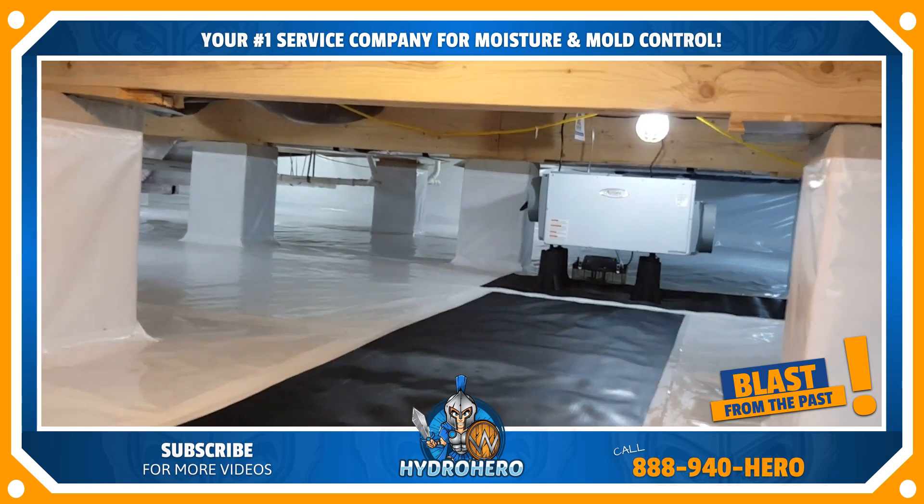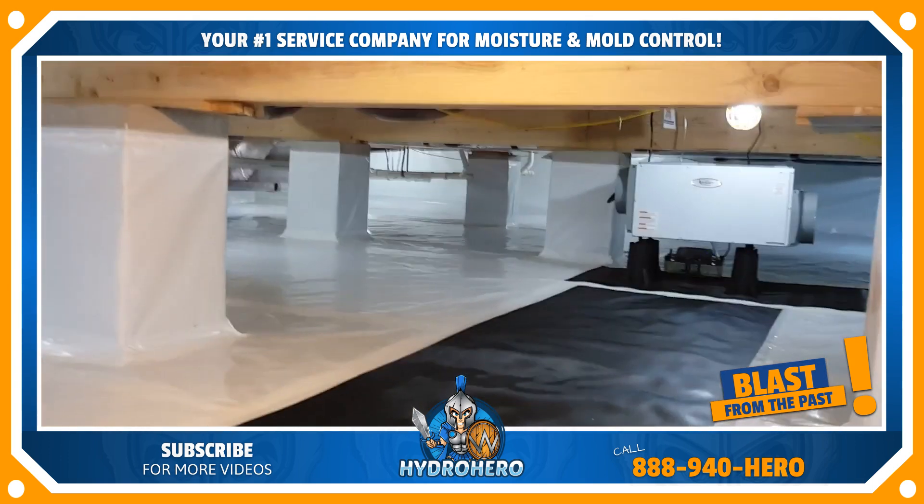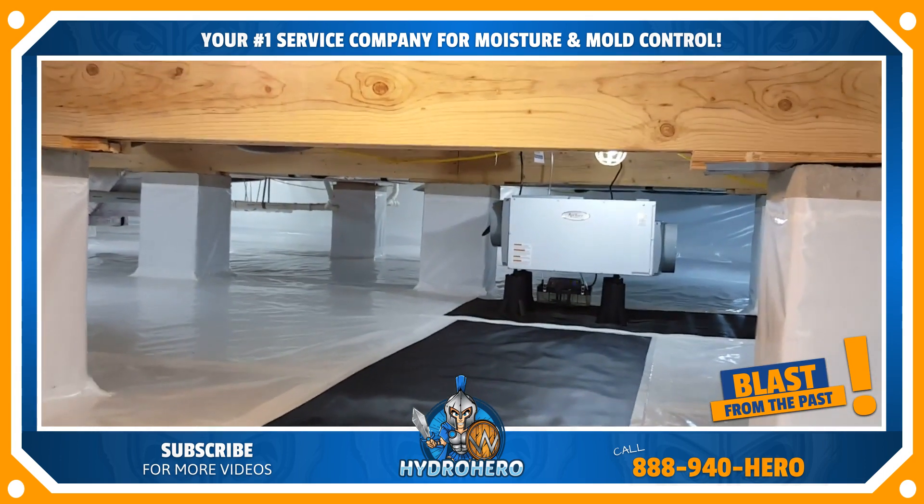Find us on the web at waterandmoldpros.com or check us out on Facebook. If you're not watching this on Facebook already, give us a like and share and tell your friends about us. Thanks so much everybody — have a wonderful day.